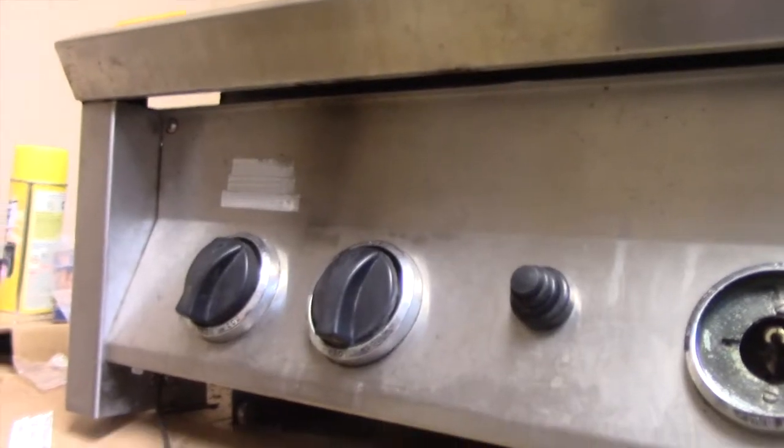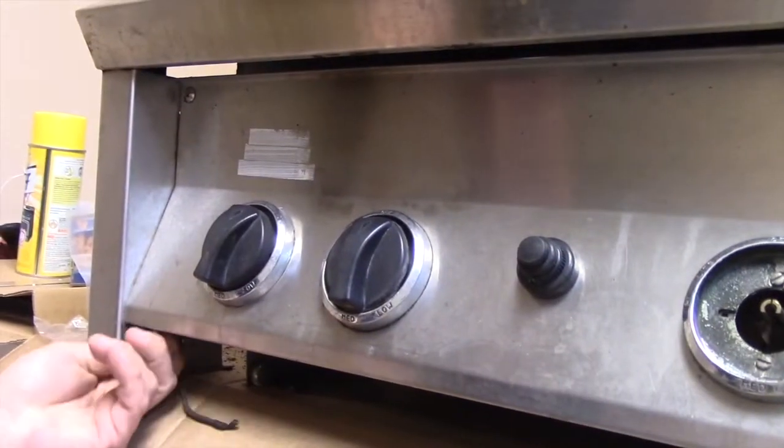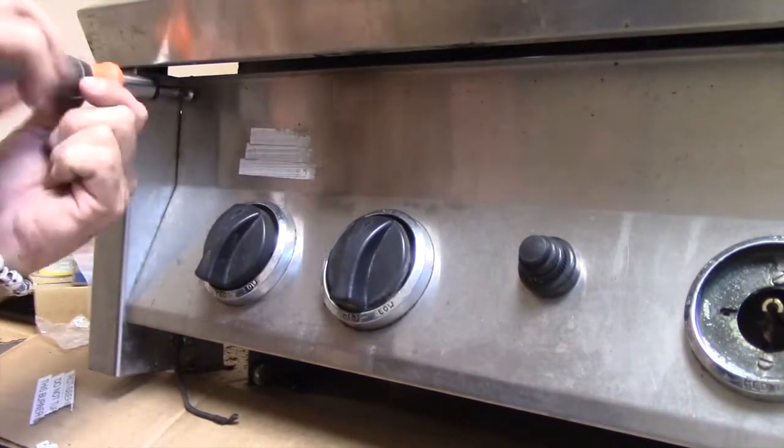A Dynasty control panel has bolts below and atop corners. To remove the manifold, we'll unscrew the manifold brackets on each side.